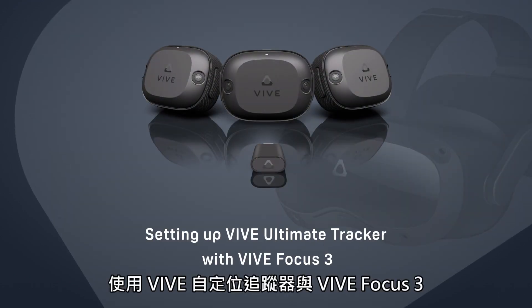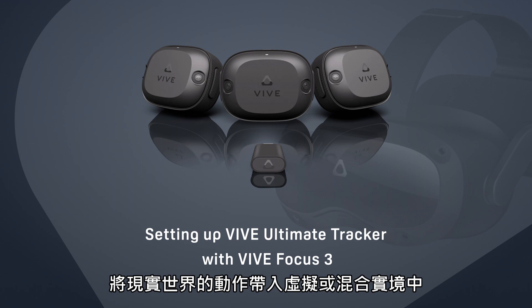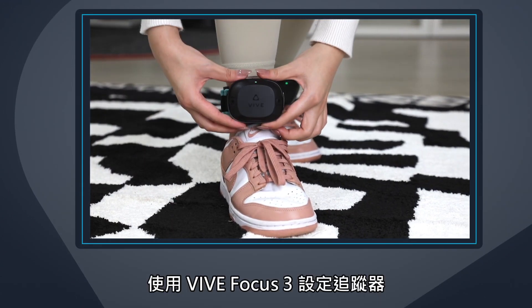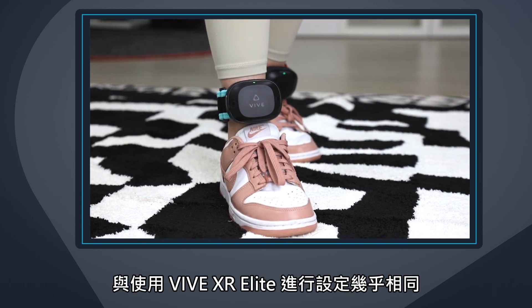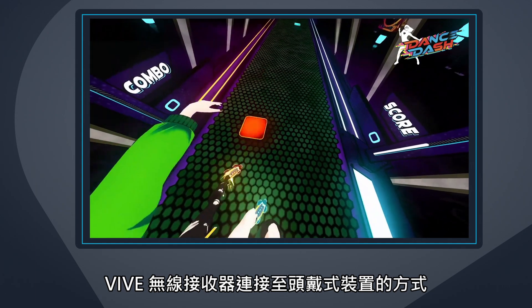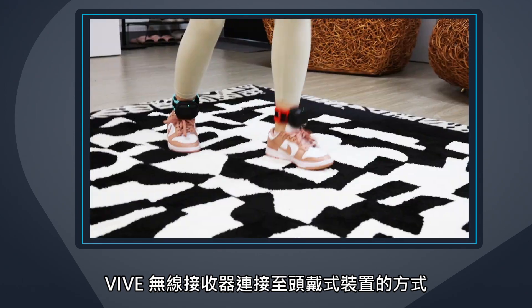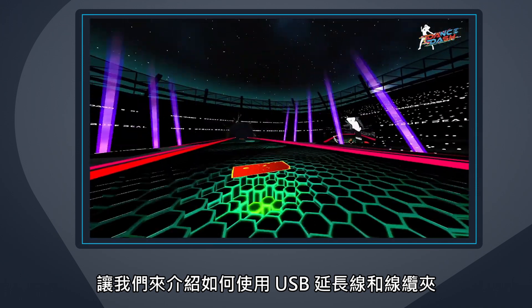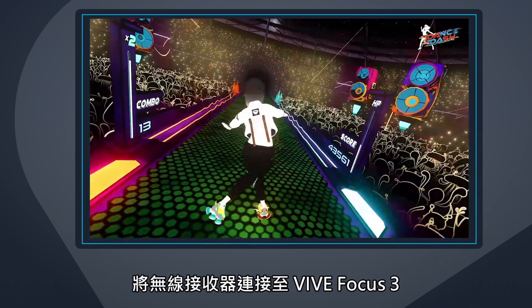Bring real-world movements into virtual or mixed reality with Vive Ultimate Tracker and Vive Focus 3. Setting up the tracker with Vive Focus 3 is the same as setting it up with Vive XR Elite. The only difference is how you attach the Vive wireless dongle to the headset. Here's how to use the USB extension cable and cable fastener to attach the dongle to Vive Focus 3.